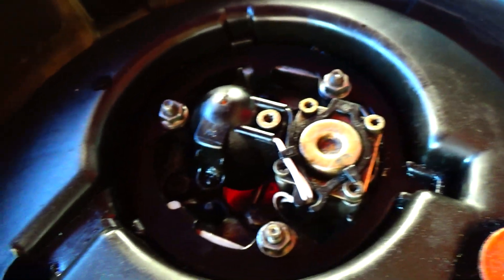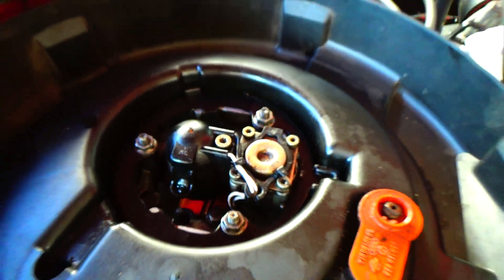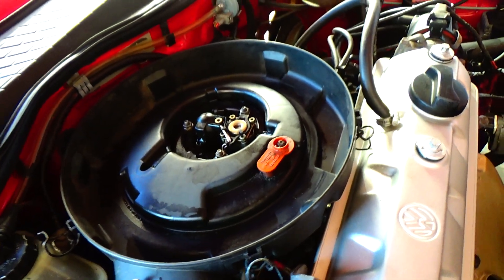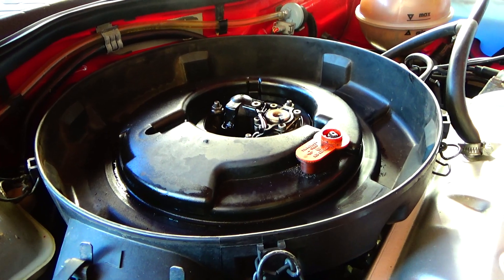Might be too much oil in the engine — just over maximum. It might kick it up. So yeah, we'll take this off and then we can see all the lines, get spray on them, and see if it stops.